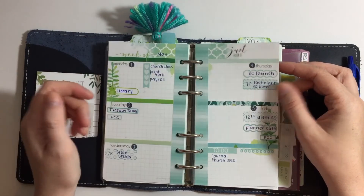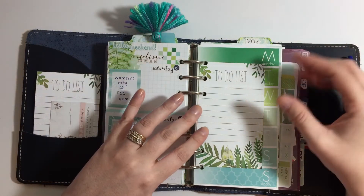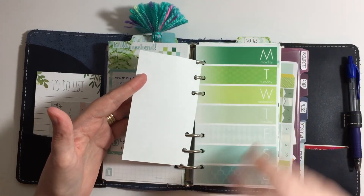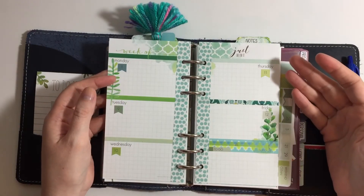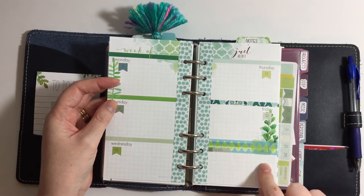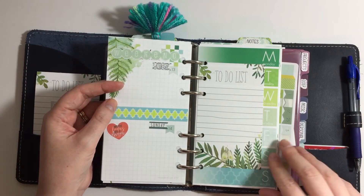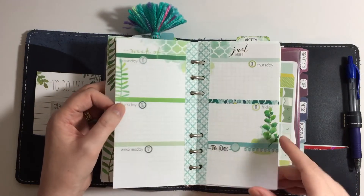I repeated that process. This will be the second week of May — I have one of the little notepad sheets in for my grocery list. I'll put my meal planning on my week on one, and then when I turn I'll be on the second week of May week on two pages. Again I repurposed this for the to-do section and have my weekends set up on the back.